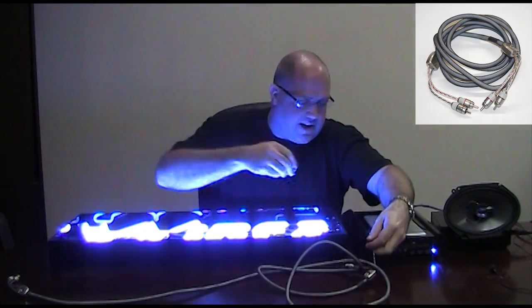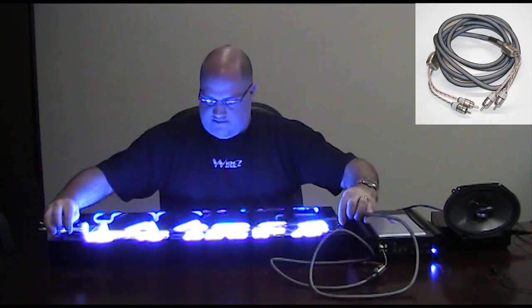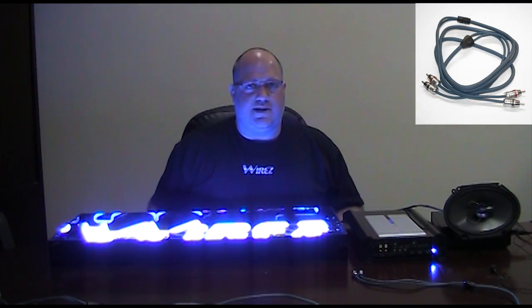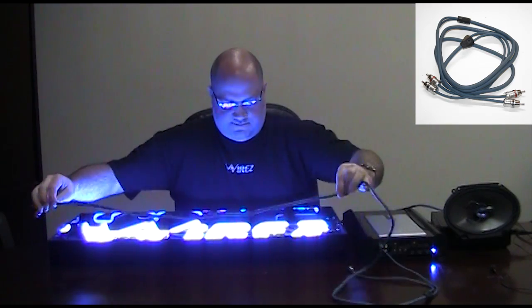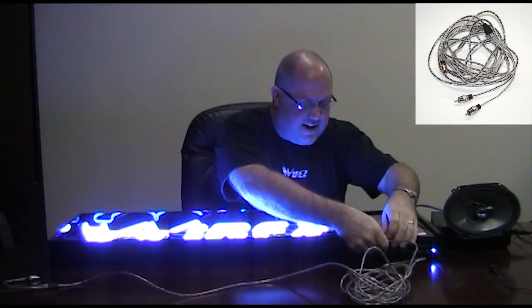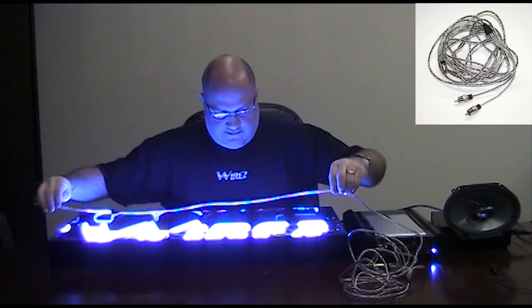Now we're going to look at some slightly higher-end cables. We're going to start off with the Audison Connection ST2 series. We'll take the black channel here, pop it in. Not too bad, but it's a pretty expensive cable. Next up we have the JL Audio ECS series. I guess their claim to have a Teflon insulator is only good if you want to make pancakes. Up next we have the Streetwire Zero Noise ZN7. We'll use the red end. And that's what zero noise sounds like.